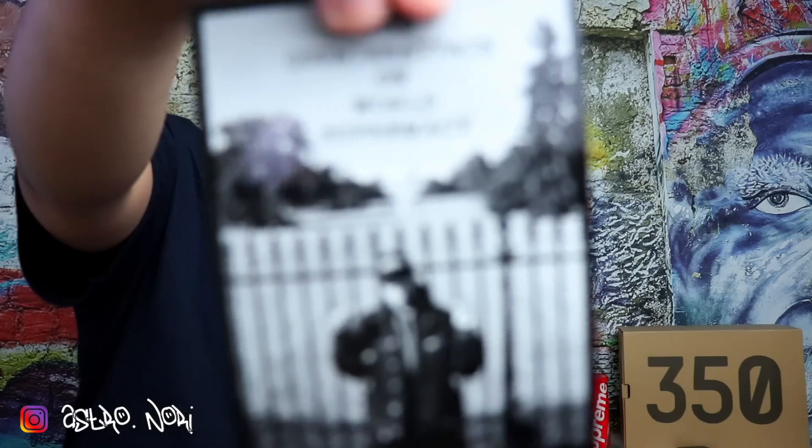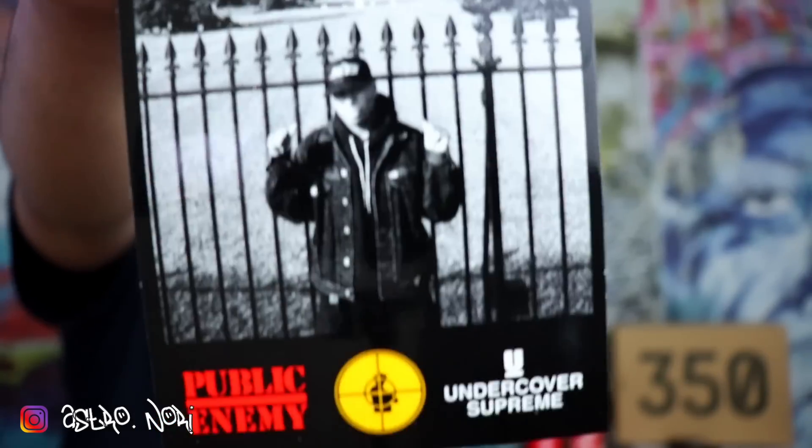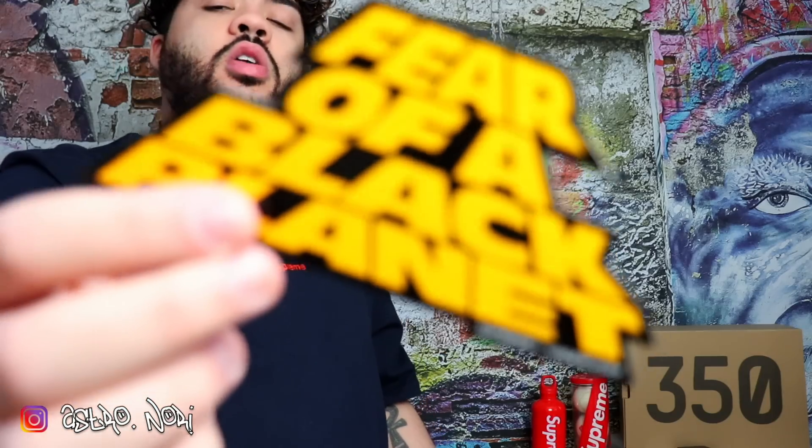If you guys want to see a video of what I do with my box logos, let me know — I have a lot of different concepts that not a lot of people use. Next I got the Counter Attack sticker, the White House one — it's pretty dope, got all the logos and Chuck D in front of the White House. Last, I got the Fear of the Black Planet sticker, which is also really dope. I'm glad I'm building my sticker collection.